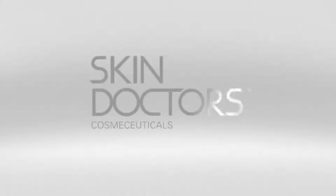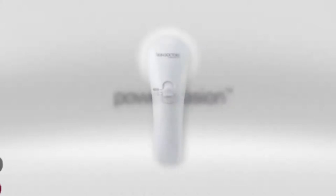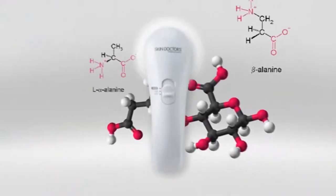Introducing microdermabrasion skin resurfacing for instant results in the comfort of your own home. Skin Doctors Power Abrasion combines microdermabrasion and deeper alpha hydroxy acid exfoliation.